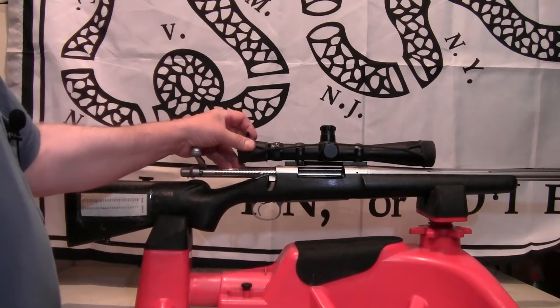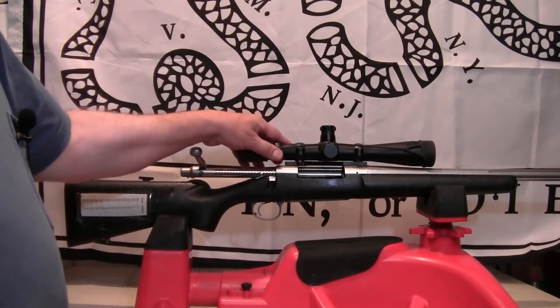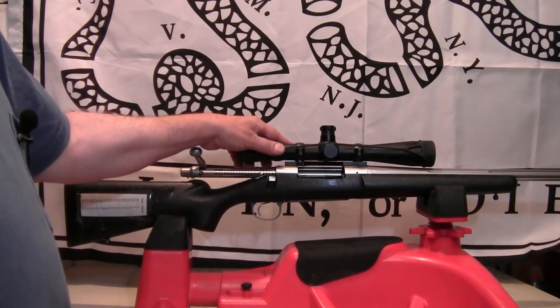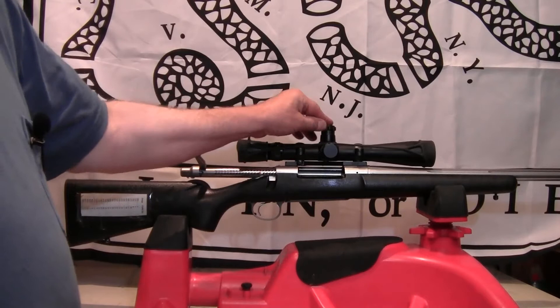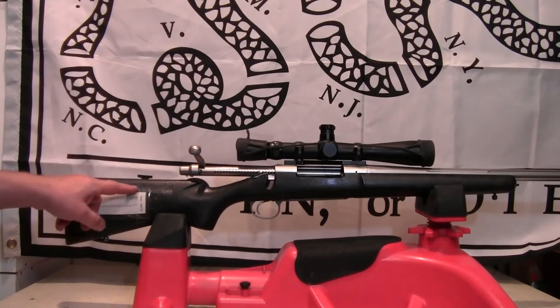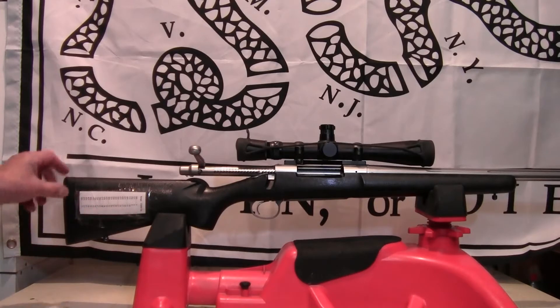The scope I have on it is a Leupold Mark IV military sniper scope, three-and-a-half to ten power, with target turrets. Inside the scope cap I created a drop table that goes out to 900 yards.